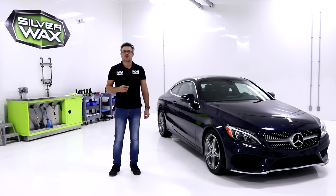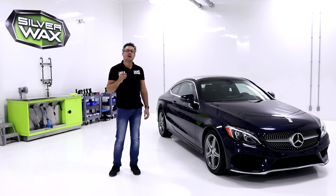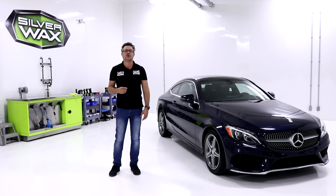Hey, what's up everybody, welcome to Car Question. You probably saw a video about the exterior of the new C300 Coupe from Mercedes-Benz, so come on down and check the interior — you're gonna be amazed about the quality of finishing that you're gonna find inside.